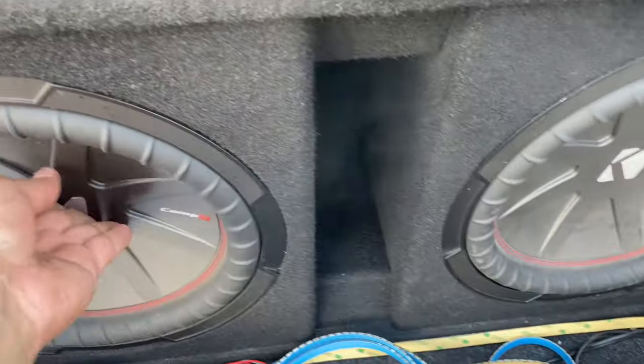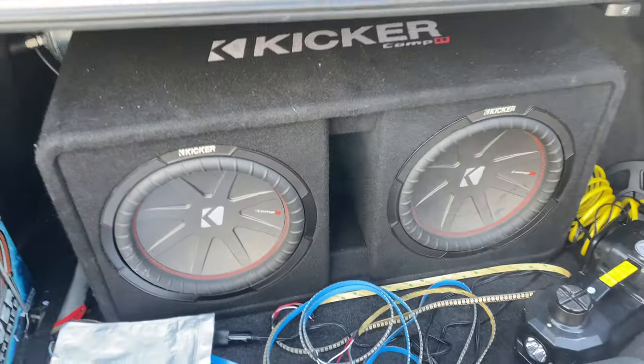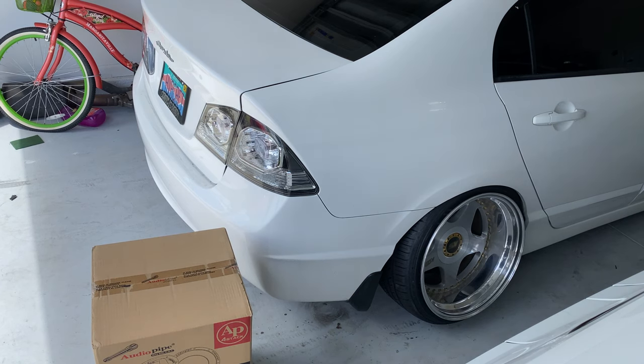That one feels blown. Literally this morning I ordered new subs, and about an hour later these blew. They were super overpowered — 500 watts RMS each and the amp pushing them is 1800 watts RMS. Yeah, what can you do. Super hyped on the new ones though.